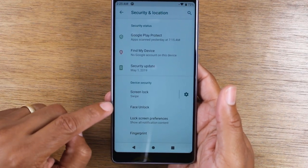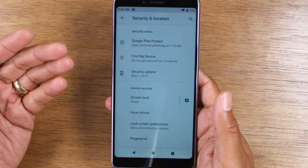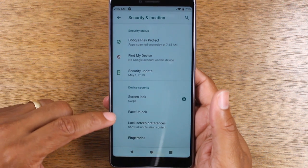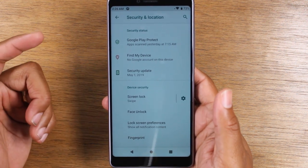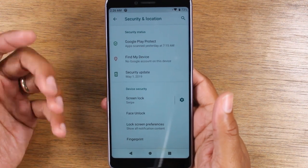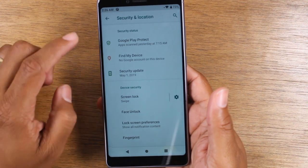You can also set up face unlock as well. Whenever you bring the phone up to your face, it'll automatically read your face and unlock the phone. I love this feature — I normally set up both. I'll have the fingerprint scanner set up and I'll have face unlock set up too. It just makes it easier to unlock the phone because you just bring it up to your face and it unlocks and you're good. You would just tap on Face Unlock and do the setup for that.